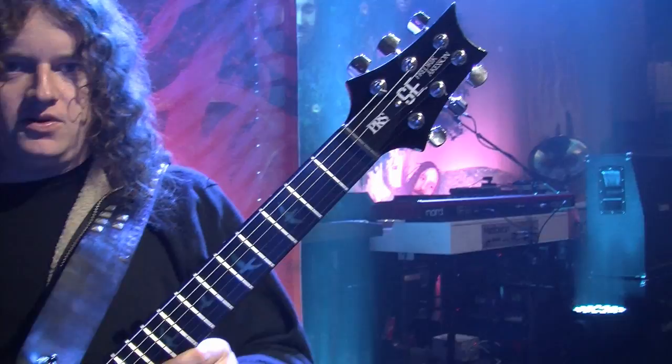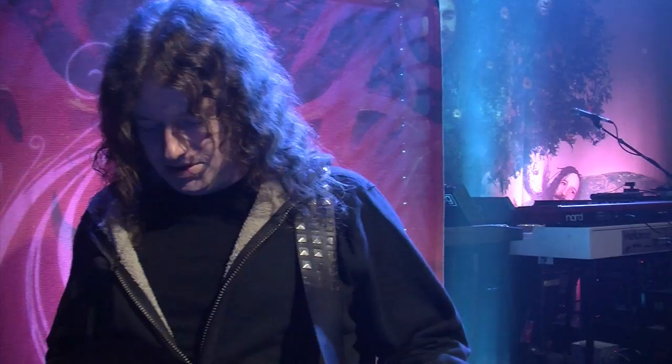We're finishing off our US tour now. We're in Baltimore today, the last show day, and I'm here to talk a bit about my signature model. This model — the Frederick Åkesson SE PRS model — it's a kid dream come true to have this.